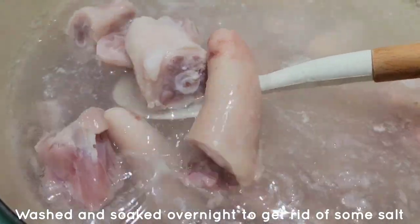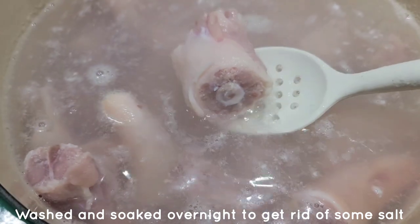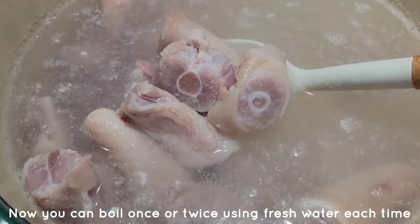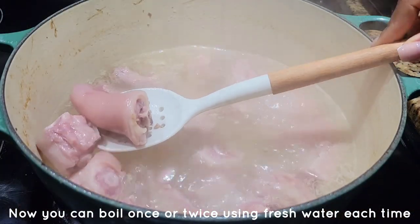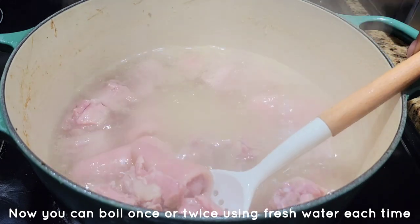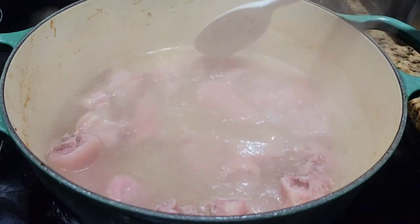For the red pea soup, usually we use salted beef or salted pork. I'm using salted pig's tail. I washed it with lime and cold water, drained it, washed it again, and then soaked it overnight. Today I drained off the soaking water and boiled it for about 30 minutes. After boiling, just check how salty it is, because you're trying to get rid of the excess salt but want to leave some for flavor.